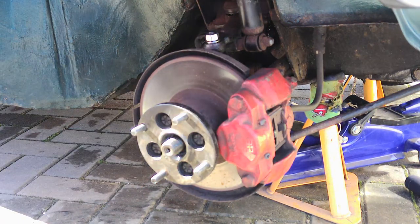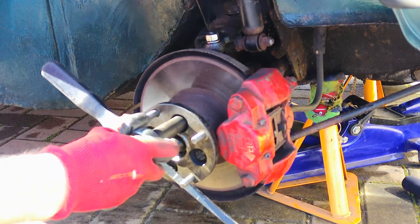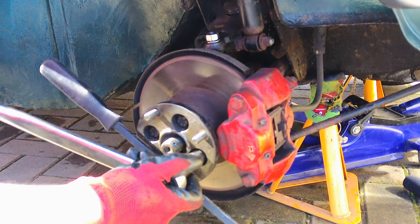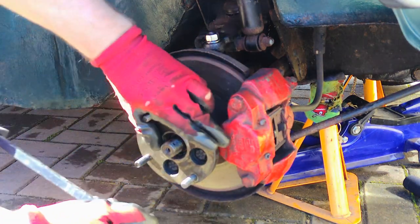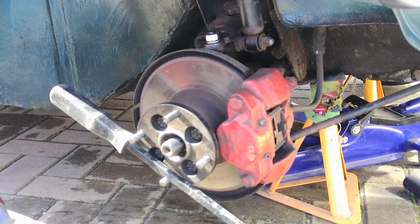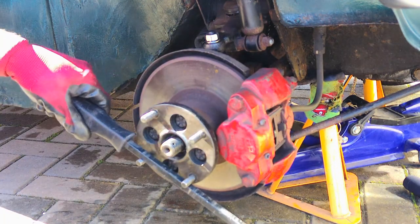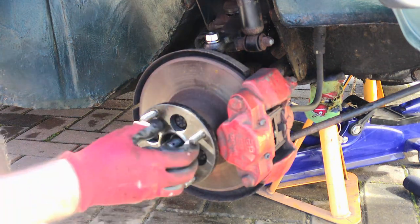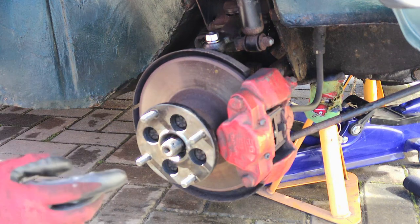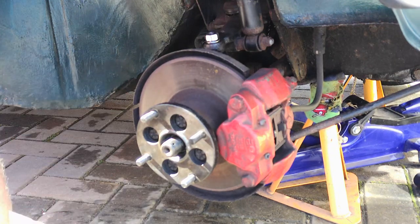Torque settings for these bolts are 57 newton meters. Just need to get the main bolt back on now — there are different kinds of pins depending on the different age of Mini. This one uses a single split pin, so it's 255 to 270 Nm depending on where the hole lines up. I'm going to go off camera, get that on, get the wheel back on and that will be job done.